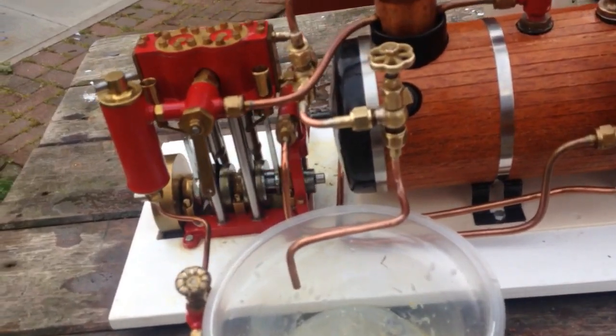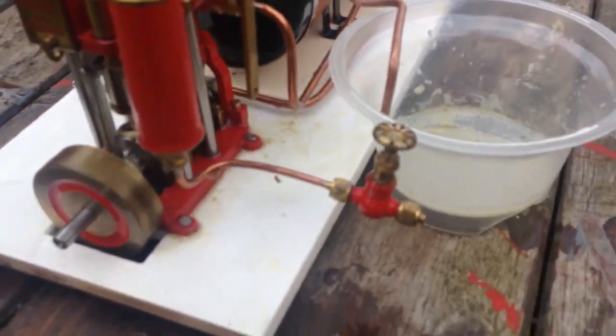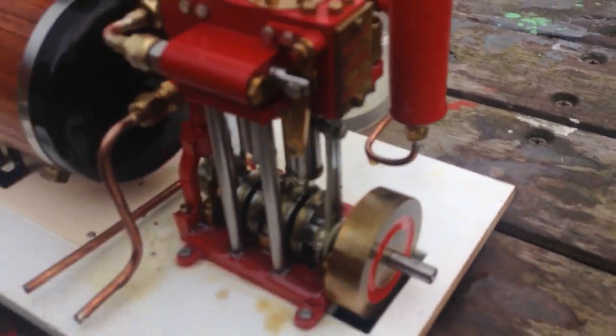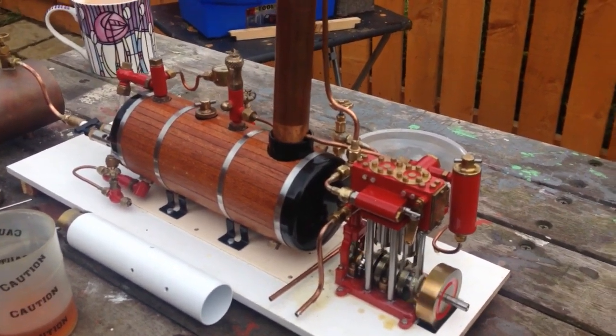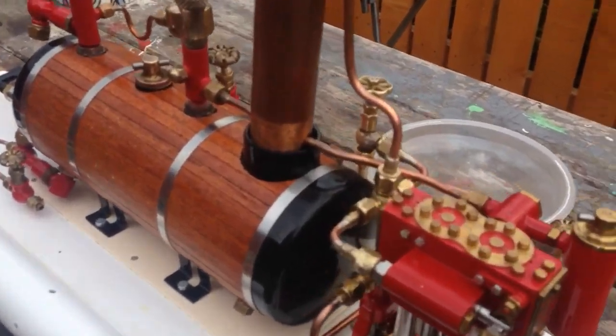We're only about 30 psi because this has been running — the engine was really tight because it's never been run before, it's just been stored. So when I got it, it was completely solid.